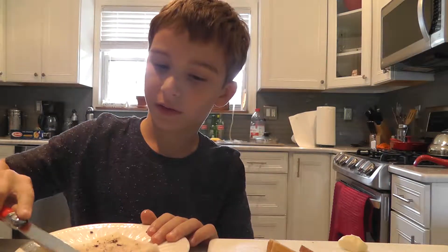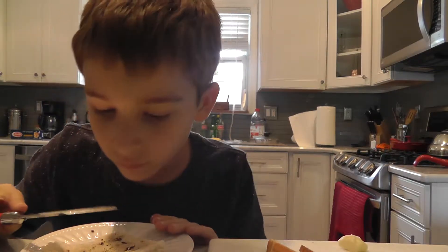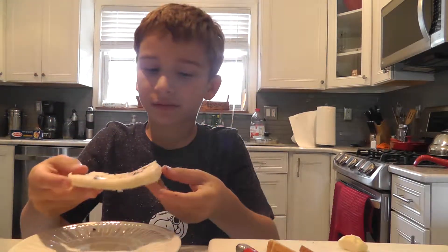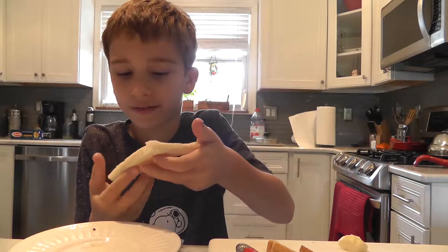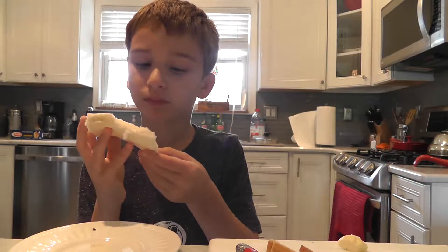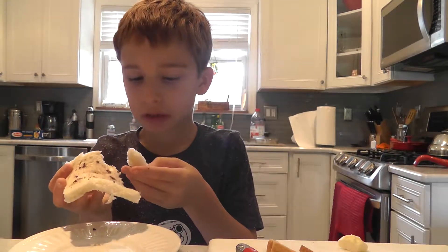I'm not very good at this. Chocolate chip toast. Let's see what this tastes like. I'm scared of it, to be honest. That's good!